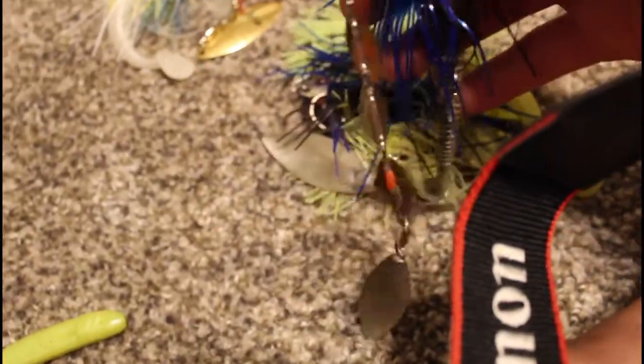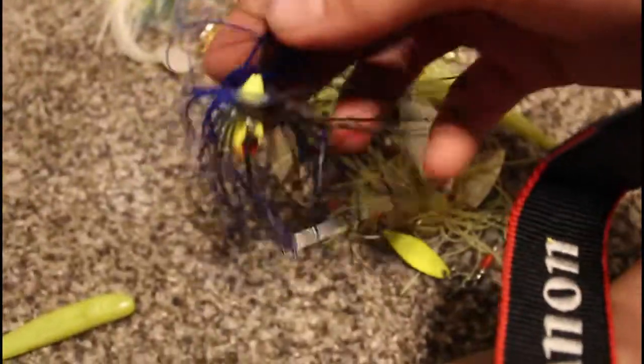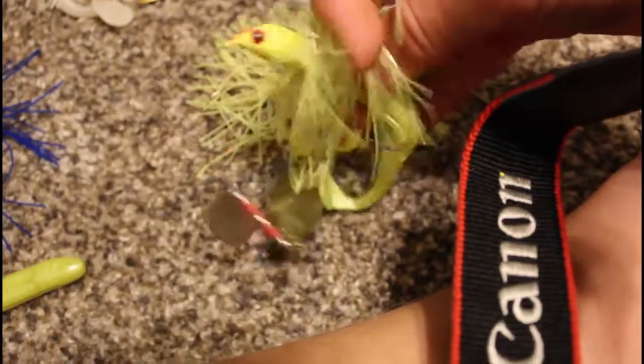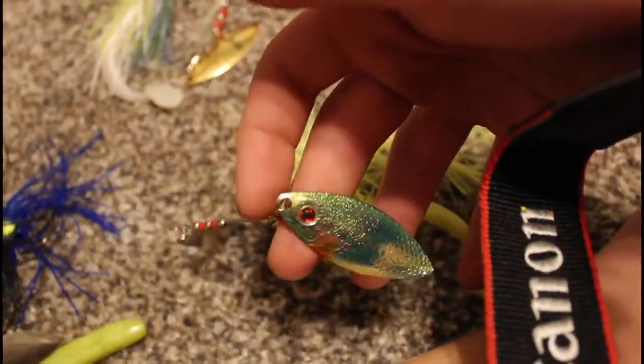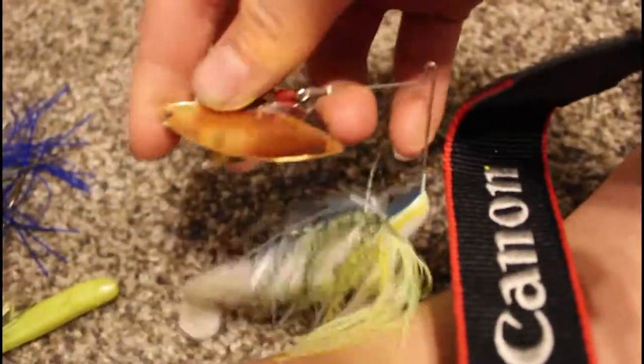Here we have a quintuple bladed Strike King spinnerbait for schooling fish. Another Strike King — those are sharp hooks! — and a Cabela's series Strike King with an imprinted blade. Another Booyah and then another Booyah.